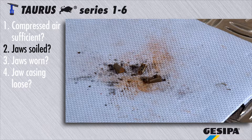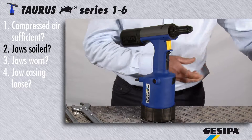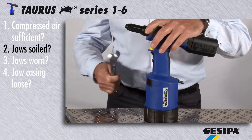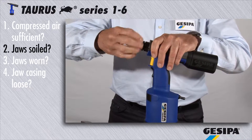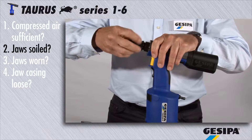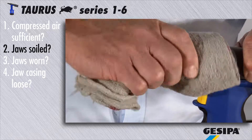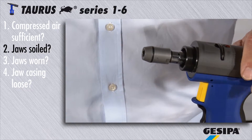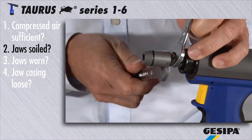Dirty jaws can cause further malfunction. Please first disconnect the tool from the compressed air supply and release the head with a number 24 flat wrench. Then release the jaw mechanism with a number 14 and a number 17 flat wrench.